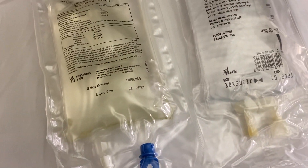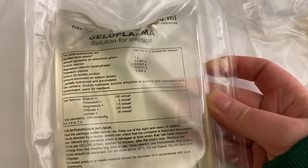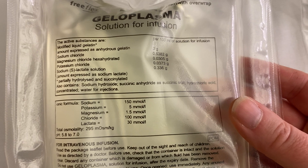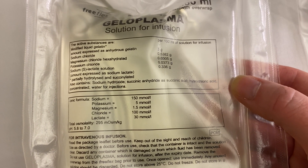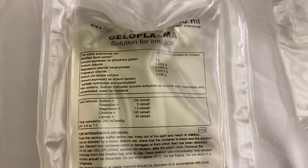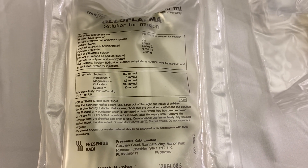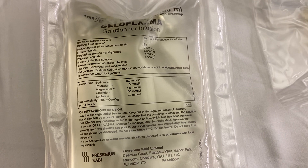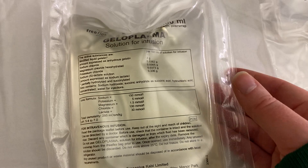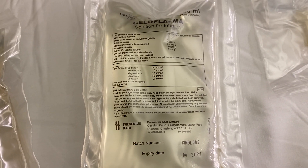Gelofusion is a colloid solution — it doesn't just contain electrolytes. It contains modified liquid gelatin, plus sodium chloride, magnesium chloride, and potassium chloride. Gelatin functions as a large oncotic protein that stays within blood vessels and holds fluid in the vessels longer. Research now suggests this effect may not last long enough to make a major difference over crystalloids. You might see it used on the wards for hypovolaemic patients losing volume or blood while waiting for blood from the bank. Note that blood is also a colloid.